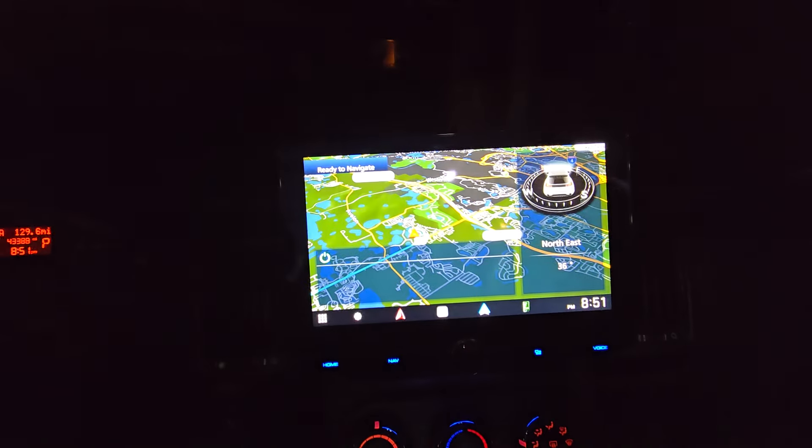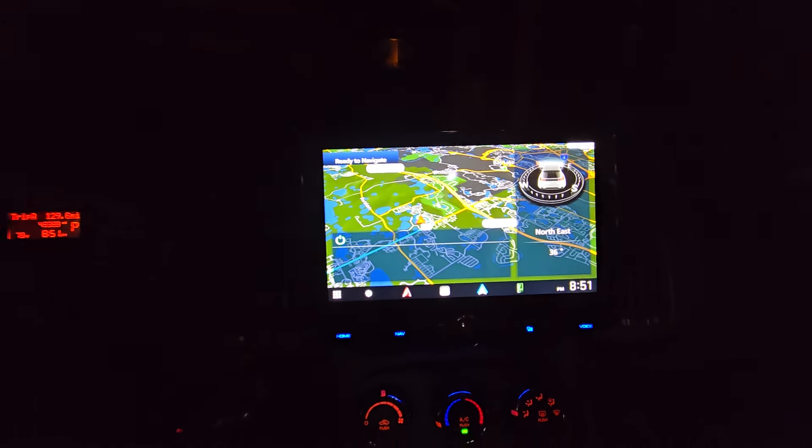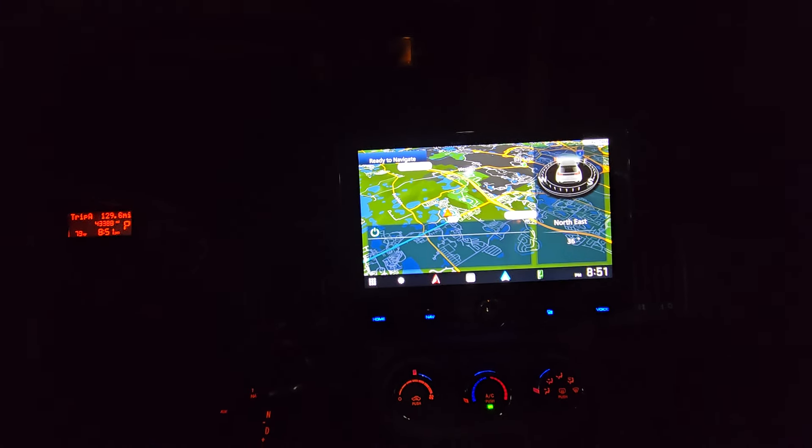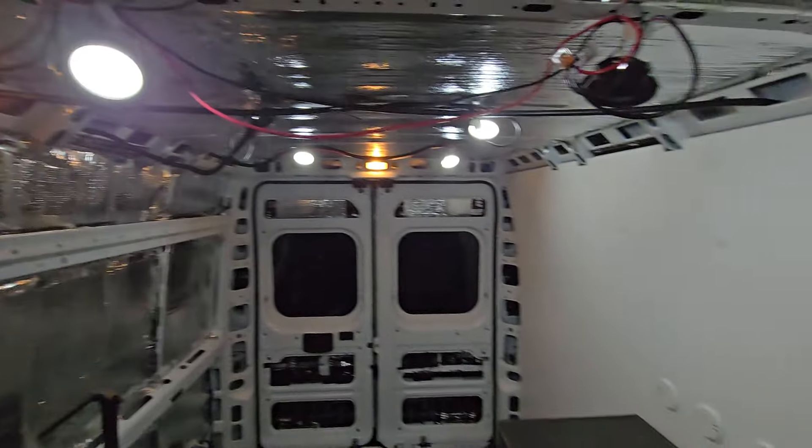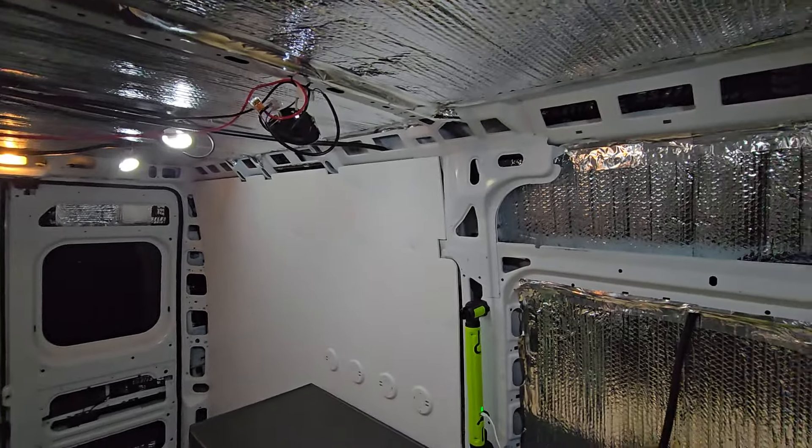We're going to start up here in the front. We've got everything running here, and you can see that we actually have our navigation system installed — that's all running, all well and good. We've got the Reflectix and all of that, and we have lights.